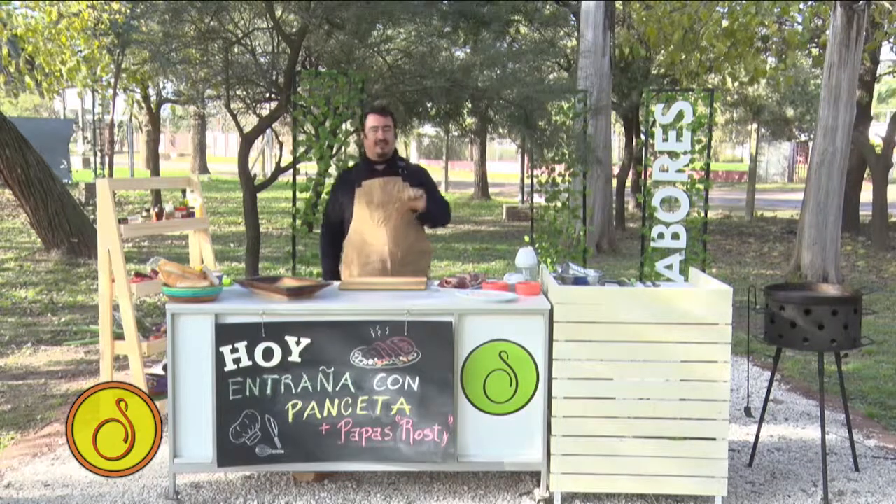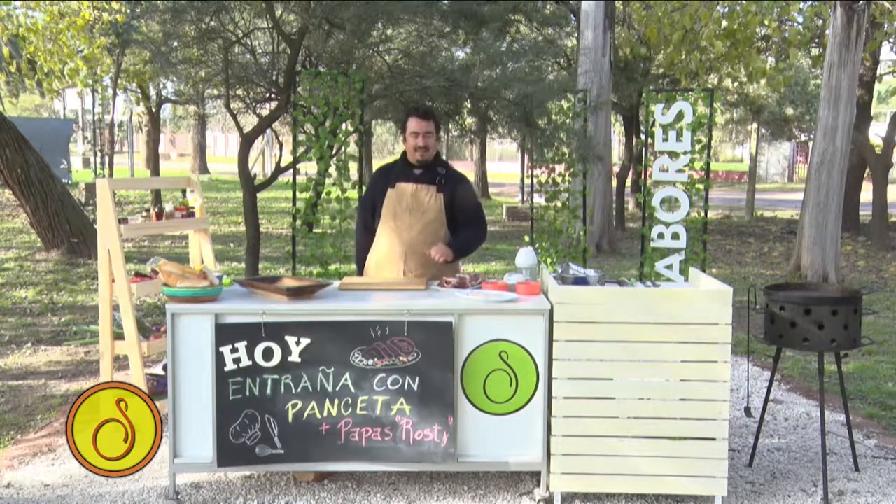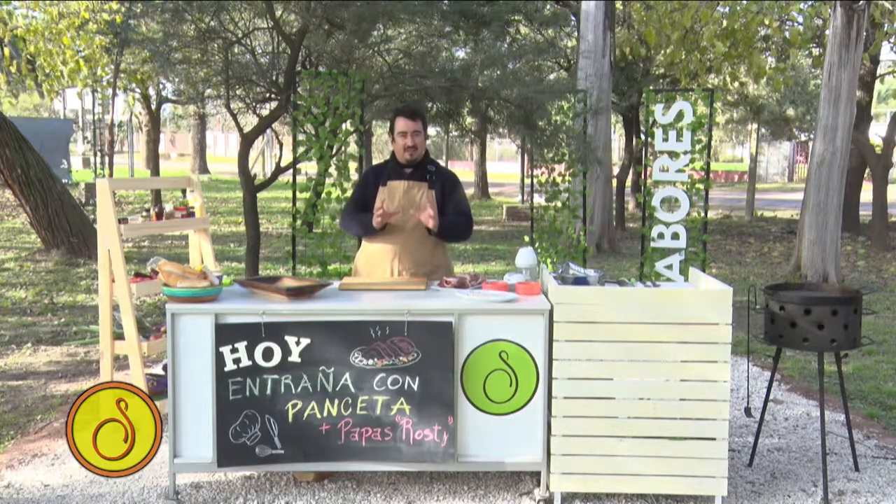We are going to make an Entraña with Pancetta and Rosti. The Rosti are some potatoes which we are going to make — quite quick — and the Pancetta in real life is going to be a crocante of Pancetta. That's what we are going to need: a crocante of Pancetta to give a taste to the Entraña.